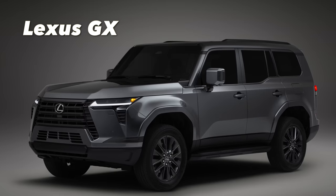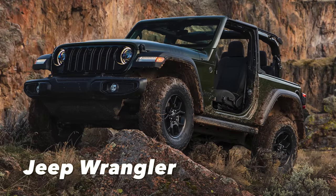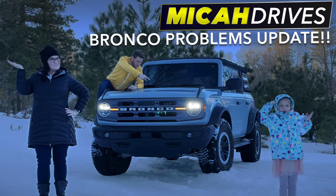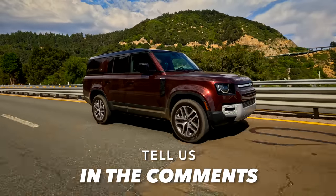Key competitors include the new Lexus GX. For a cheaper, rugged alternative, consider a Jeep Wrangler or Ford Bronco. If you're curious about the problems we've had with our Bronco, click the link. Let us know in the comments if we missed any remarks.